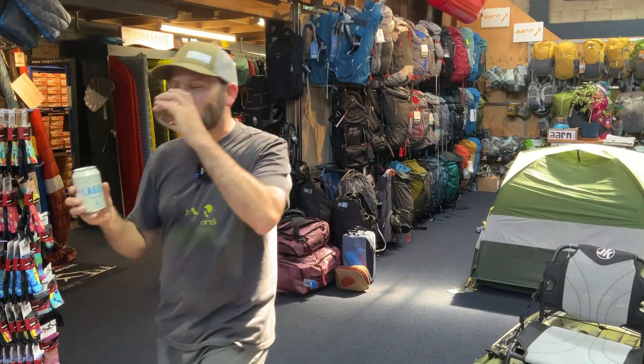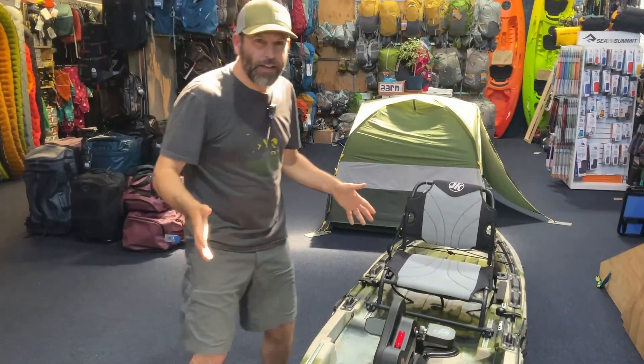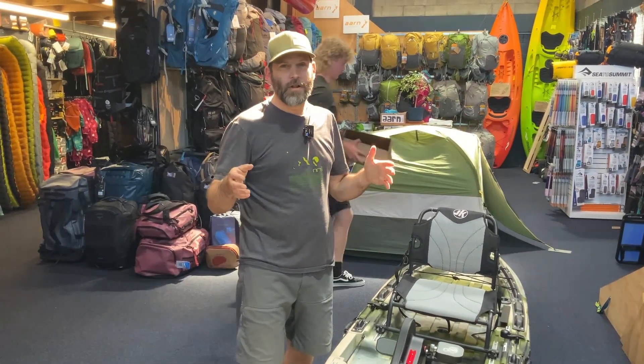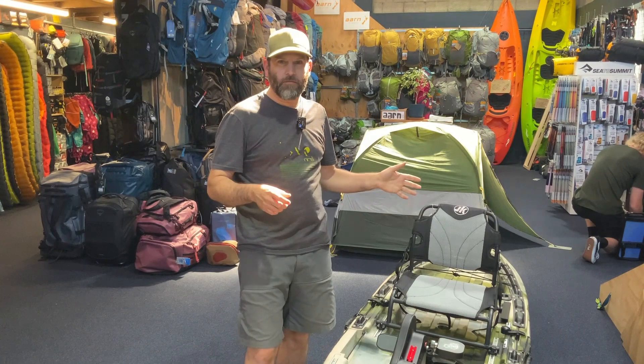Take a look at the Bite FD from Jackson Kayaks. If you're looking for the perfect boat to paddle on the southern lakes and fly fish from, or perfect for trolling from, this is it.